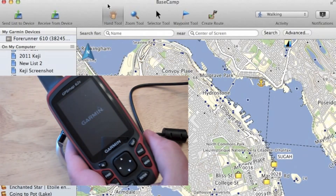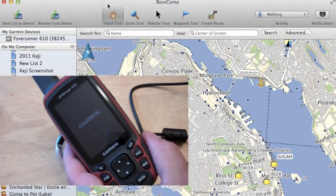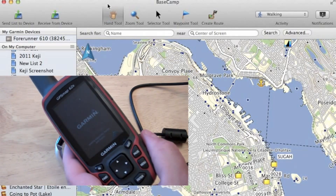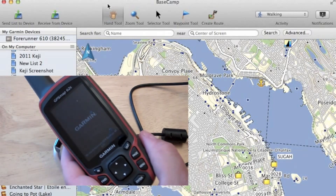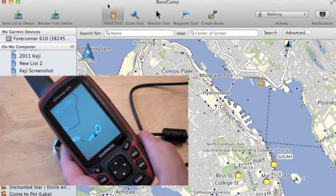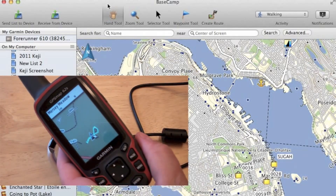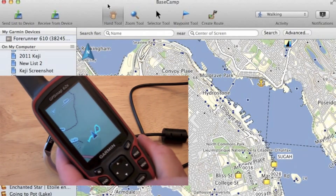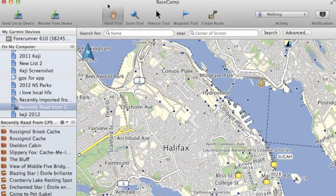And we should be presented with our regular startup screen, or whatever screen we were at last time. This might take a little while depending on whether you have custom maps installed or not. And there we go — here's our map screen. We did a little hike here. Everything looks okay. So there you go — that is how you update firmware.